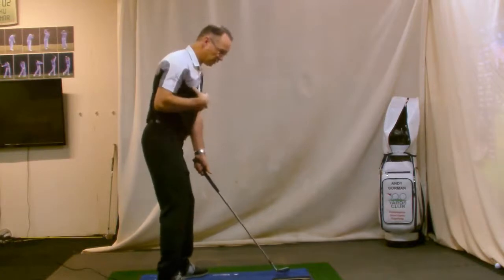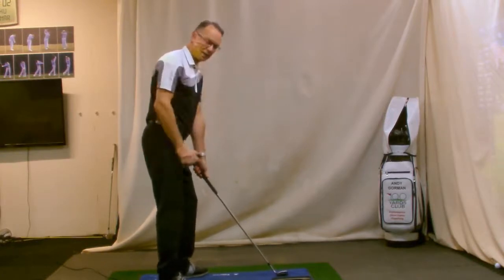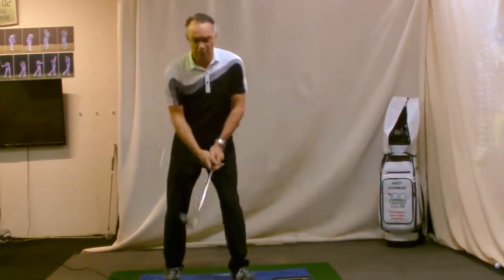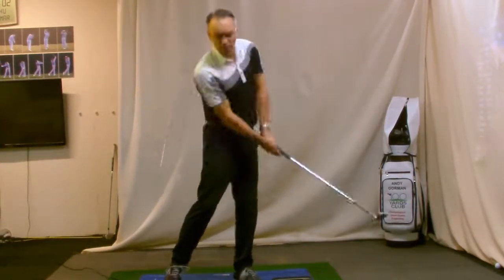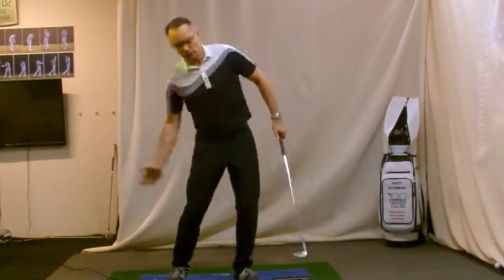To do that, we need to focus our weight on our front leg. That will give us a solid platform. It will also allow the golf club to attack more from the down-the-line position and not so much from the inside.